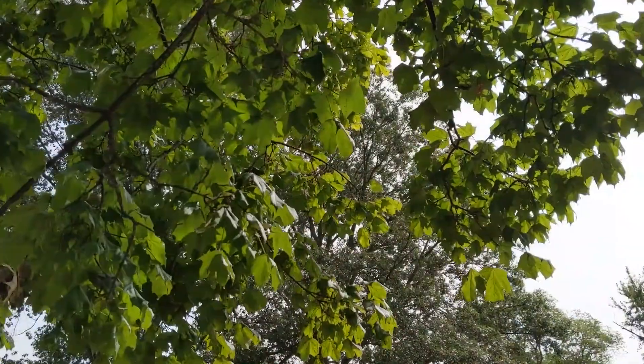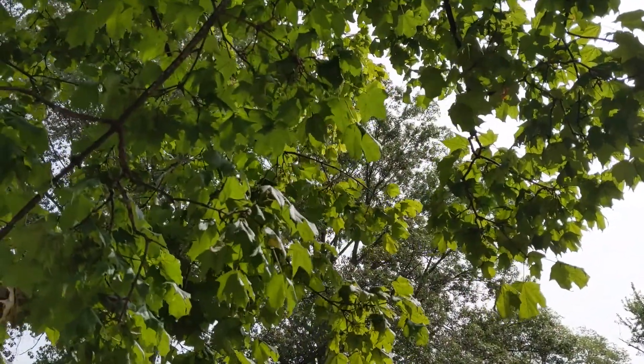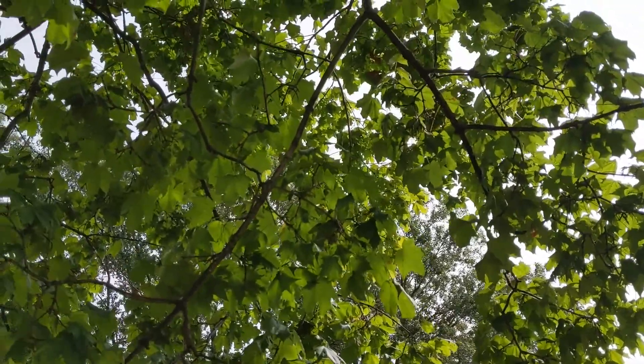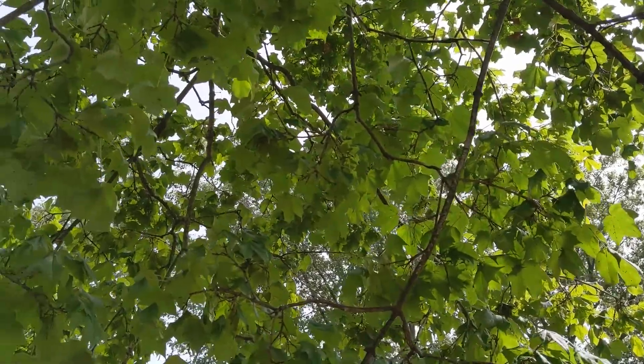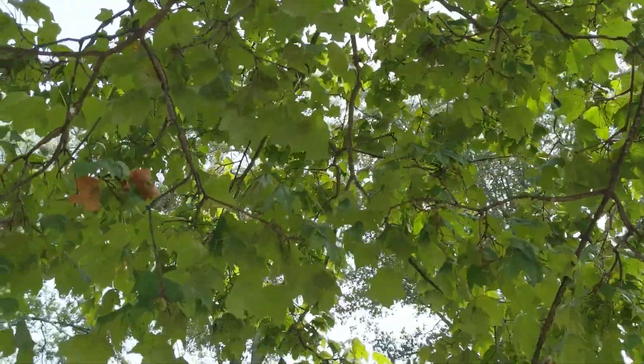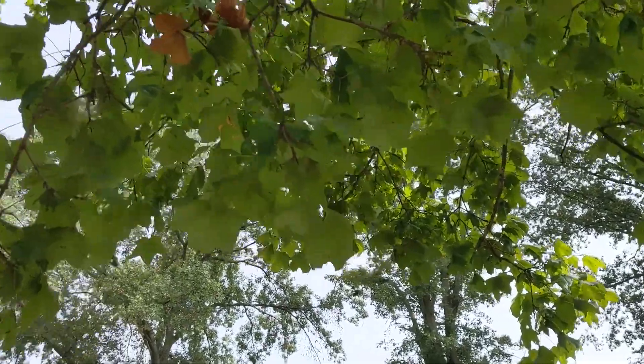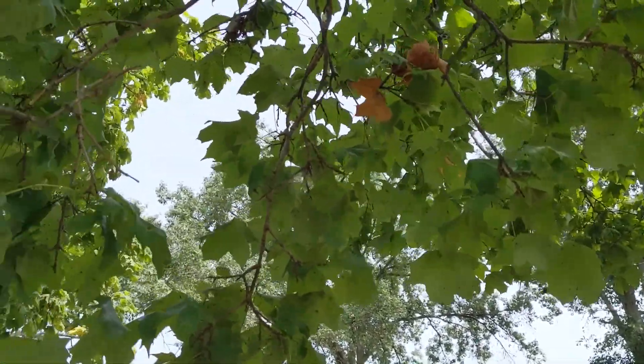The leaves are opposite, simple, blades four to six inches long and nearly as broad, with three to five palmate lobes drooping on the sides. The edges are sparsely and coarsely toothed, green and smooth on top, and the autumn color is yellow to brownish yellow, but not red.